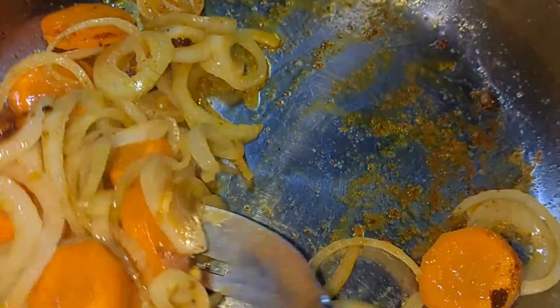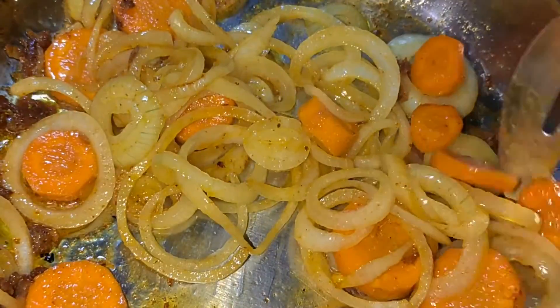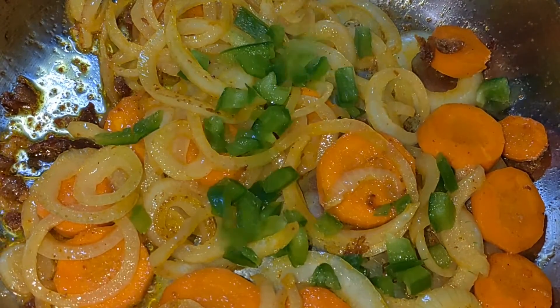I just want to say, we as people need to start being at peace with where we are in life. But anyway, back to the cooking.